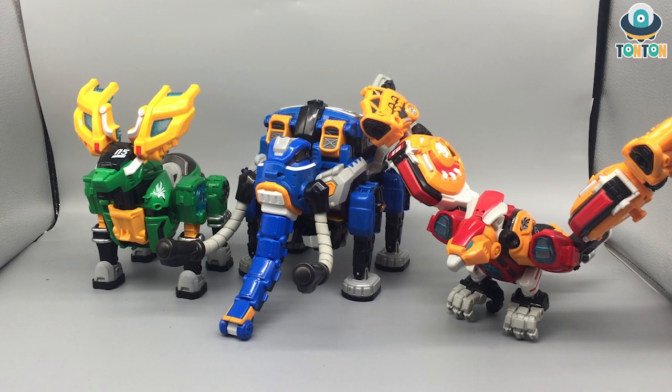Hello everybody, this is Tauntaun here. Following my Bi-Clones review from last time — the Cross Attacker — I'm gonna finish him today with the other three machines, which are gonna combine into what we call the Thunder Guardian.